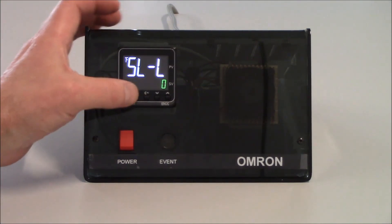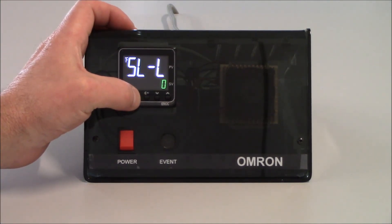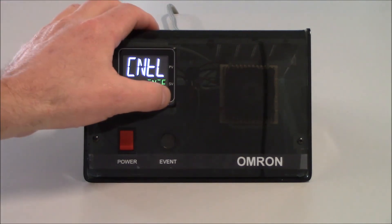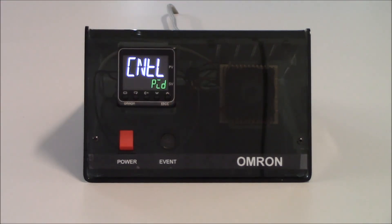Now that I have that set, I'll go to my next parameter by tapping the mode key. Our next parameter is CNTL — this is where I choose the type of control I'm going to be doing. For this video I'm showing on-off control, so I can leave it there. But if I do choose to do PID, I can increment this to PCD or PID. This application is going to be showing on-off control.